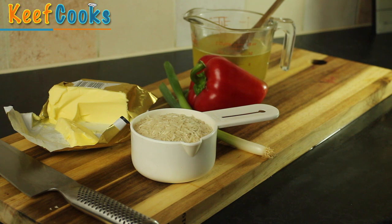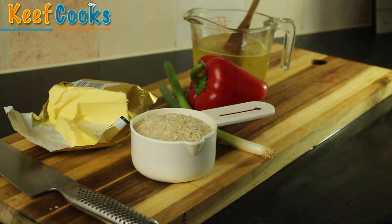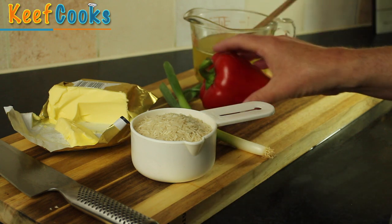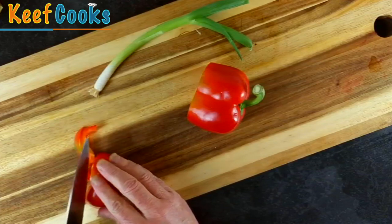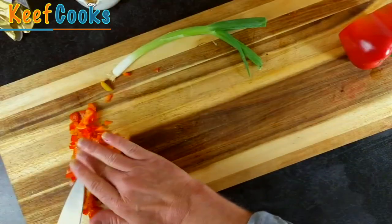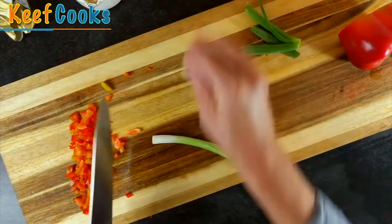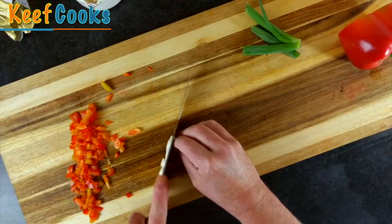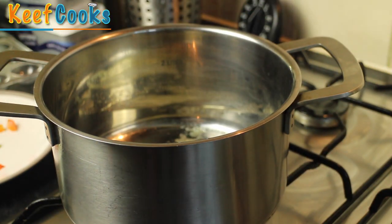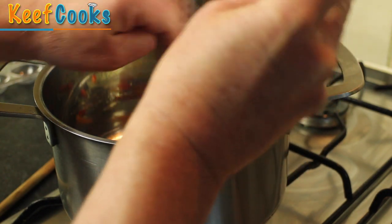I'm going to make some savoury rice to go with the ribs. I've got one cup of long grain rice — that's basmati or you could use jasmine — one and a half cups of chicken stock, a bit of red bell pepper, a spring onion, and a knob of butter. I'm just going to cut a little bit of the red bell pepper quite finely. For the spring onion, keep the green top for chopping finely to use as a garnish later on, and chop the oniony part into very thin slices. Now I've got the butter melting in a pan and I'm going to add the spring onion and red bell pepper, and let those cook for a few minutes just to soften them.